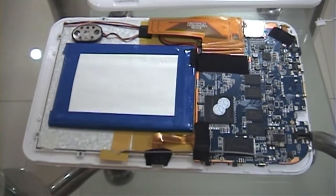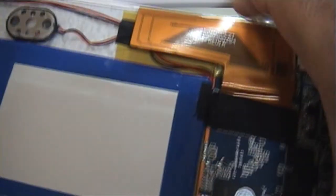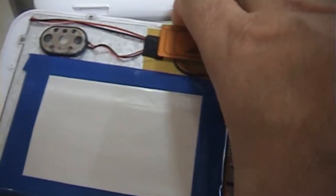This is what is inside the XTAB8N. These are the buttons — power, volume up, and down. This is the main motherboard, the XTAB8N motherboard.